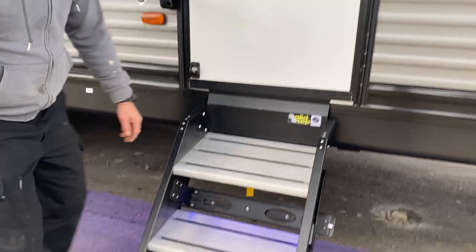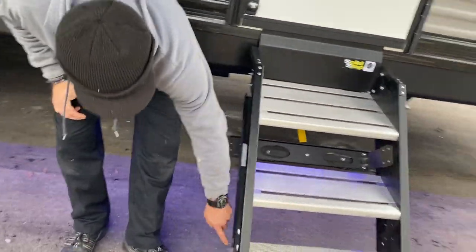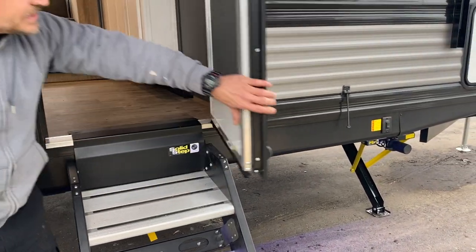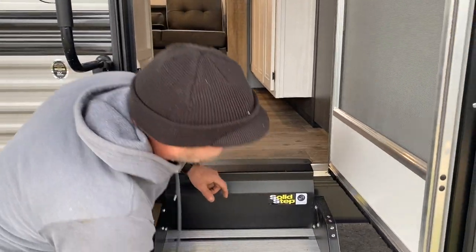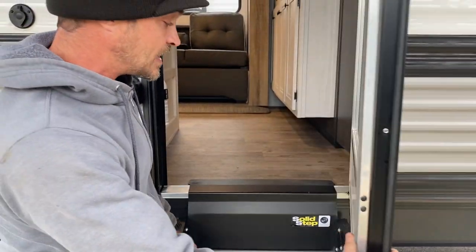Solid steps here — these are adjustable. You have a pin located on each side of the legs where all these holes are. Simply put the steps down. One of the biggest things with these is we want the steps themselves to sit directly on the threshold — we can't have them lifted up. If you have them lifted up, your door's not going to shut right and you're going to do a lot of bending and scraping.